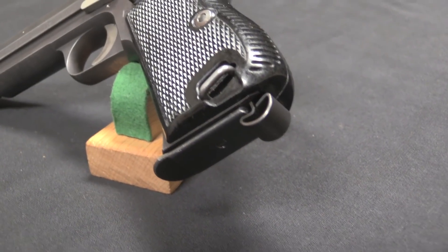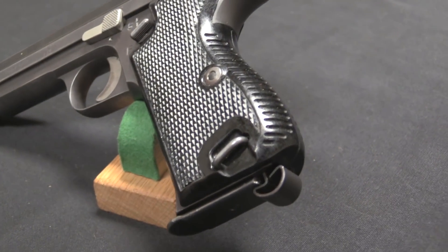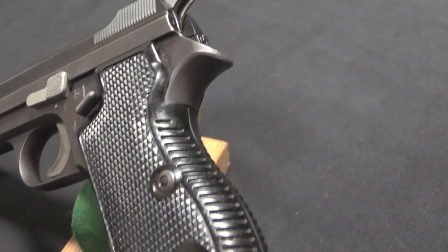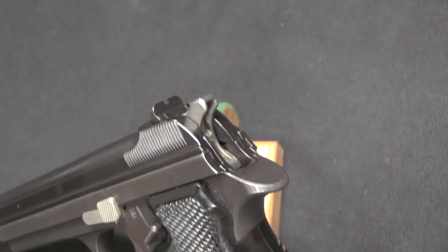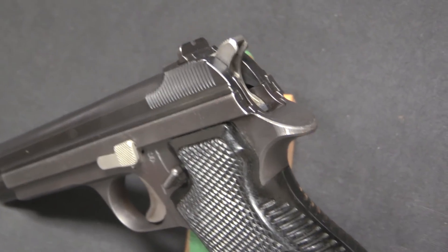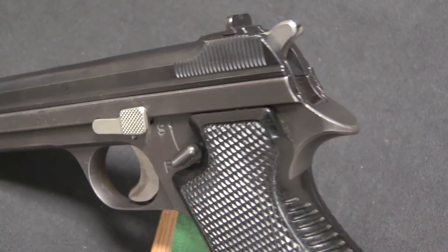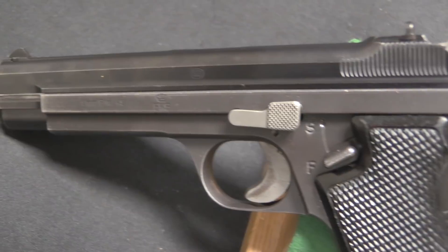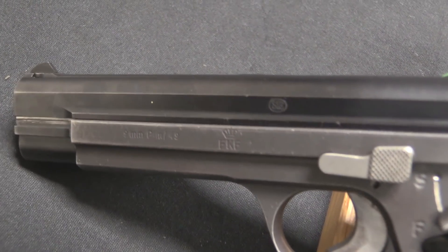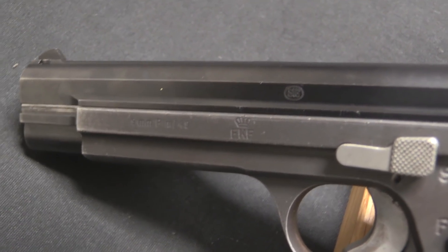When the Danes came looking for a pistol, the SIG factory offered this P47-8 for them to try out. The Danes put it through testing in 1948 and adopted it in 1948 — the first batch was actually delivered in 1948. They were adopted as the Model M49. They ended up purchasing something like 26,000 to 27,000 of these pistols over a couple of batches.